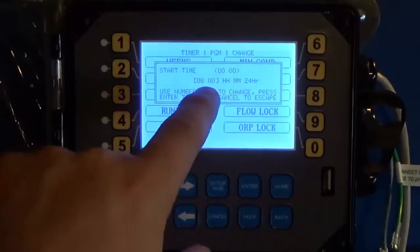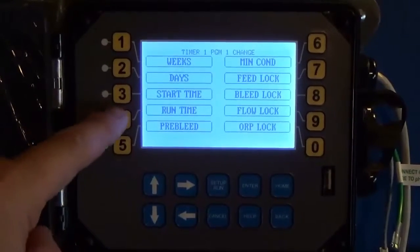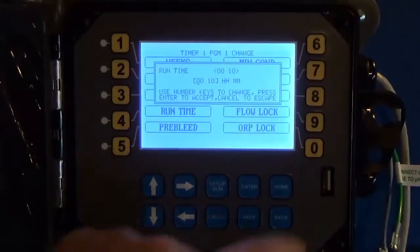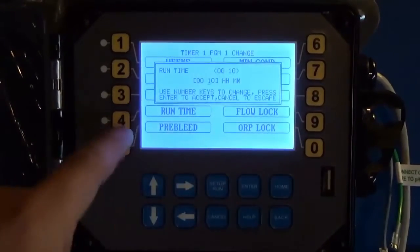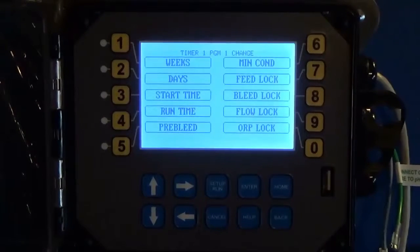For Start Time, we're going to set that to 0800 hours, or 8 a.m. in the morning. It is on a 24-hour clock, so if you want to run in the afternoon make sure you use military time. For Runtime, I want that to run for 30 minutes — hit Enter.